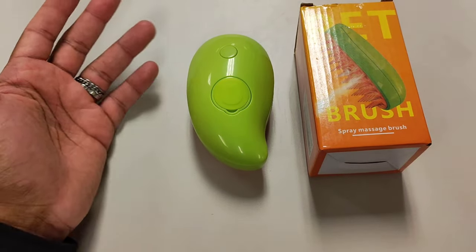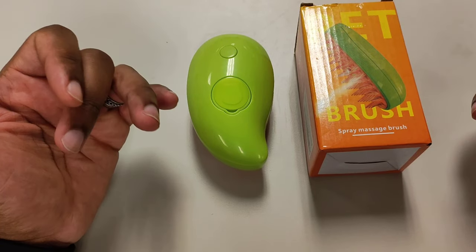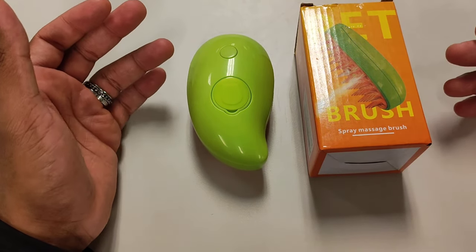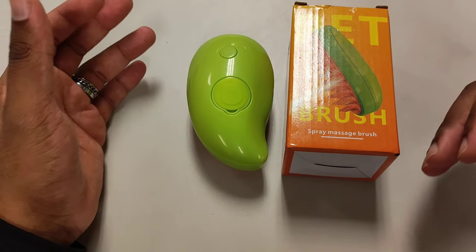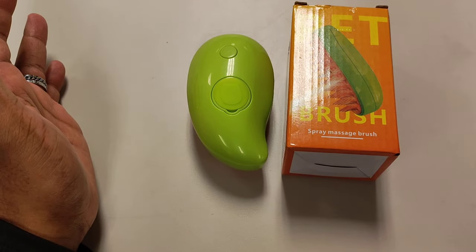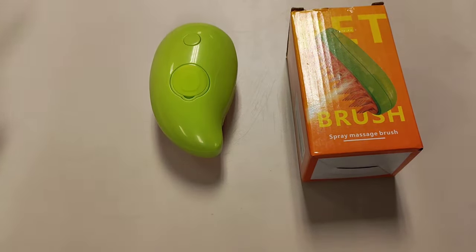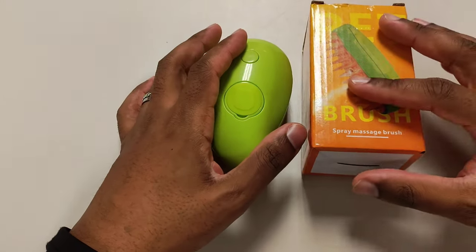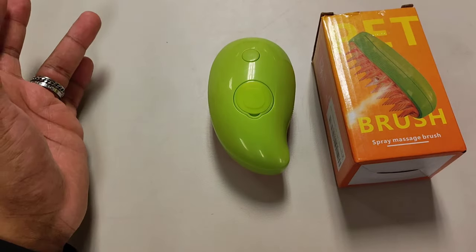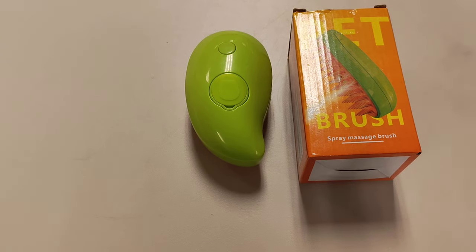I can't consciously suggest this product to someone looking to clean their cat — it just doesn't live up to the hype. If you did buy this, some people might find use for it because of the mist. I tried it on a couch and it actually worked very well — I misted the couch, scrubbed it, and the hair gathered up into the brush. That's not what it's for, but hey, I wasted money and I'm going to get my money's worth. I'll see you all in the next video.